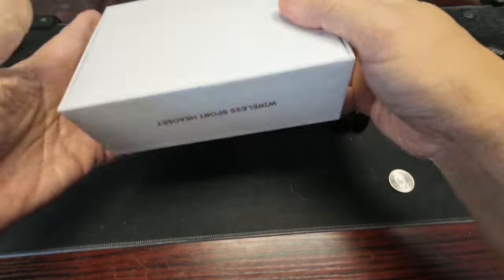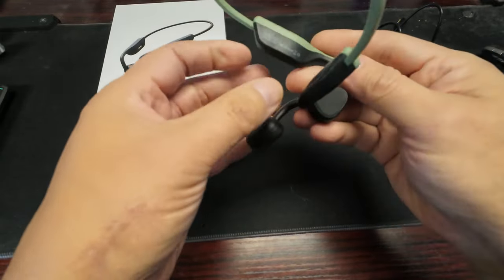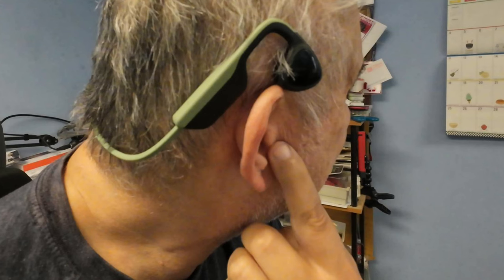Alright, I'm going to try these on and see how they work. They sit right above the ear canal. I thought they were going to fit on the back of the skull on the bone, but they're not actually sitting on bone — they're sitting on the cartilage on the side of the ear.